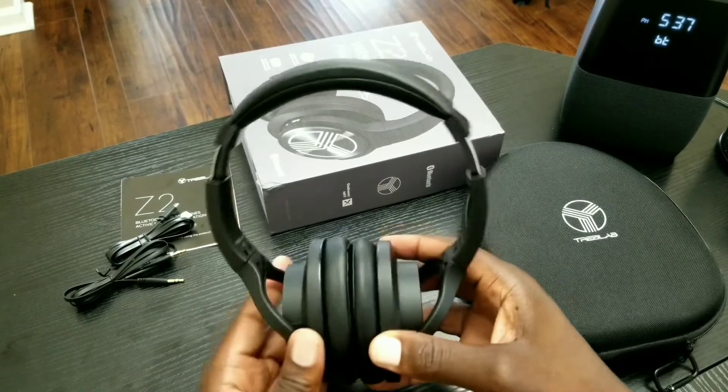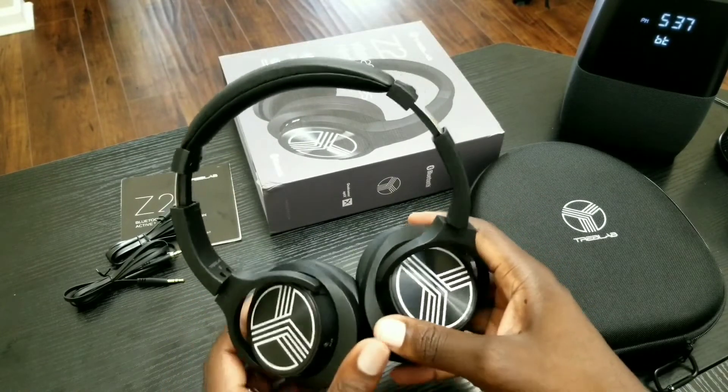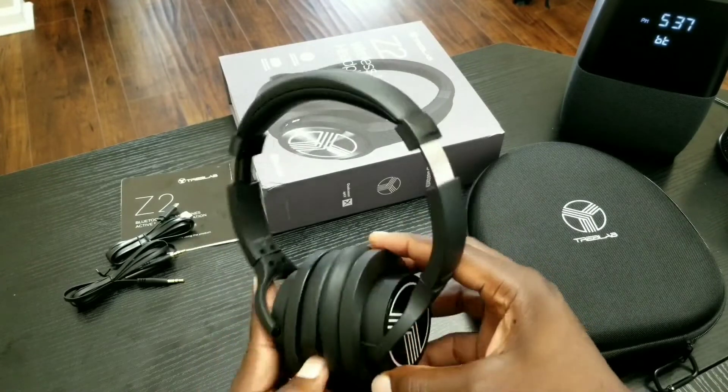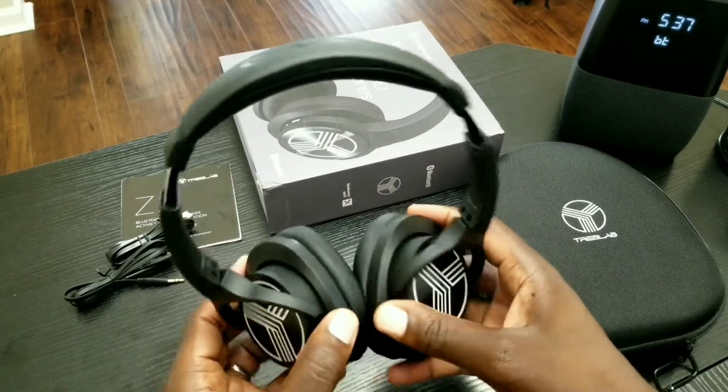These are rated IP4, so you should be able to wear them while working out. The claim is you can wear these at the gym while sweating, and I do want to give that a test run.